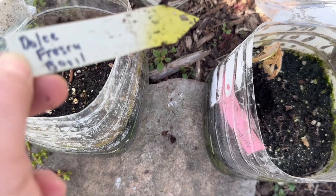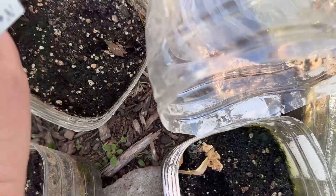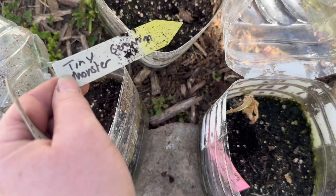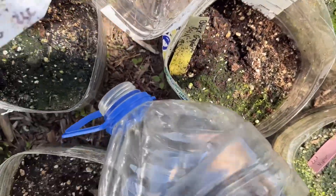This is dolce fresca basil — yeah, don't winter sow basil, at least in my zone seven. Tiny monster geranium.